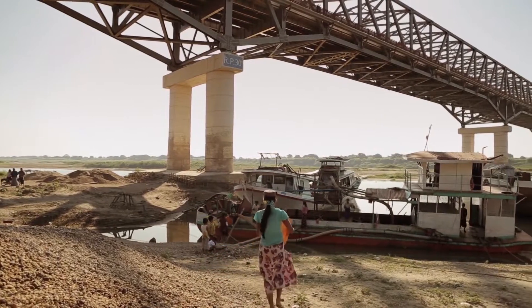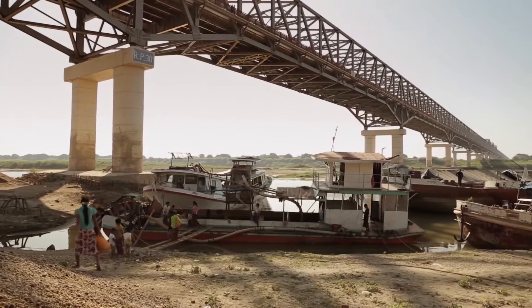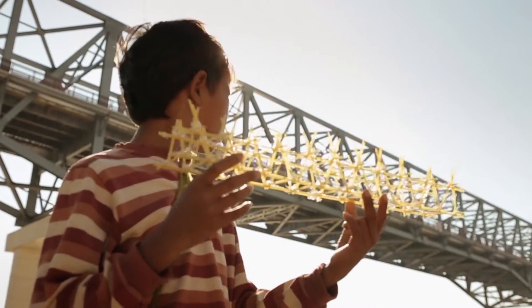Here in Bagan, we have a bridge that is 300 metres long. It is not made of noodles, but steel. Still, the construction looks the same.